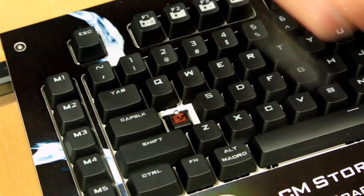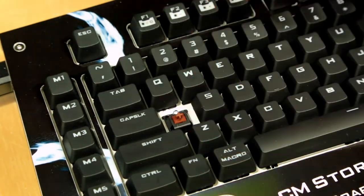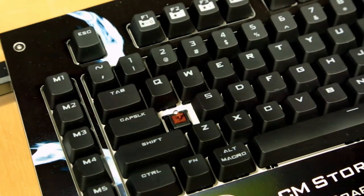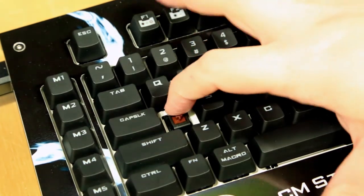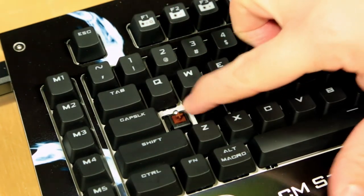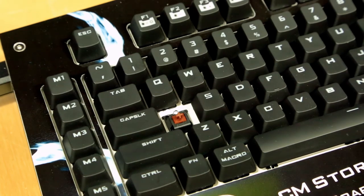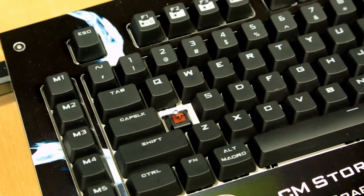Using the key puller, you just push down and pull up — you can see that's a brown switch. The colors literally mean the color of the switch, and that's how they differentiate between the mechanical properties. Each Cherry MX switch has an LED on it — a backlit mechanical keyboard. Most mechanical keyboards I've seen don't have backlighting, so I thought that was really cool.